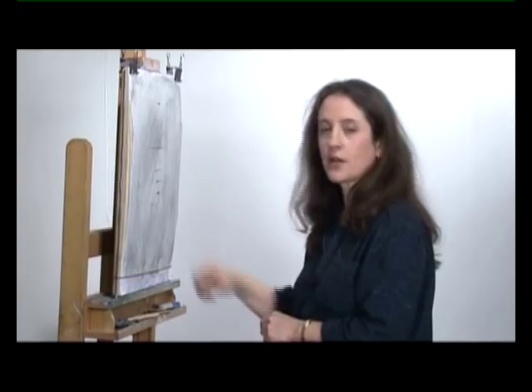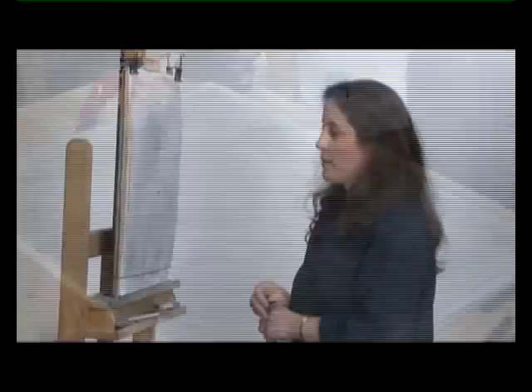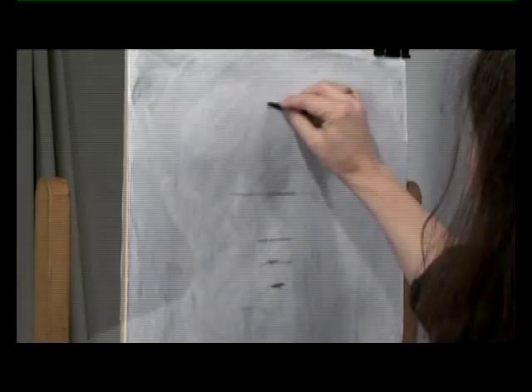I'm working on a toned paper here — pre-toned with charcoal dust and a chamois cloth. That will help me get the shape map. I want to look for the dark shapes first. Here I go squinting my eyes down. I think like a photocopy machine, looking for the light shape and the dark shape.